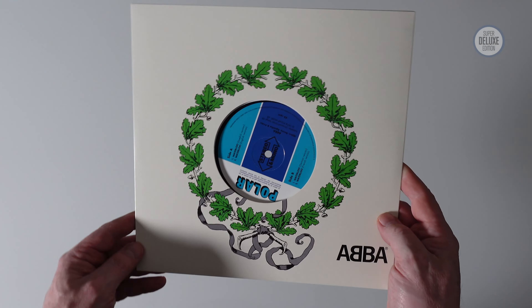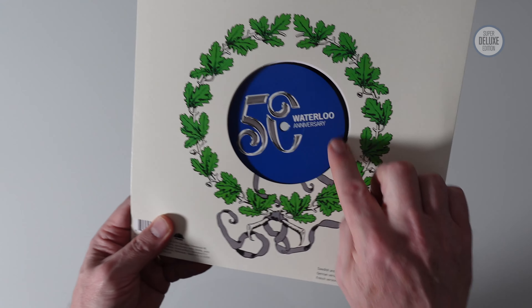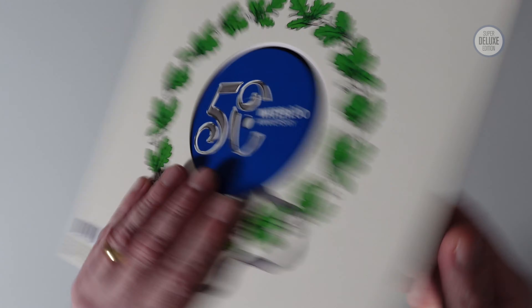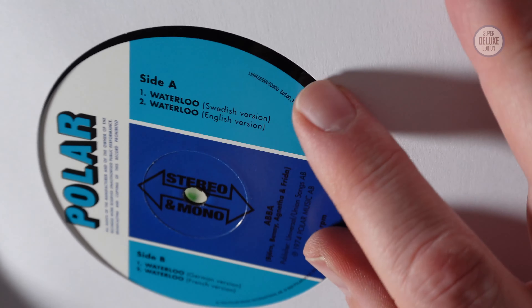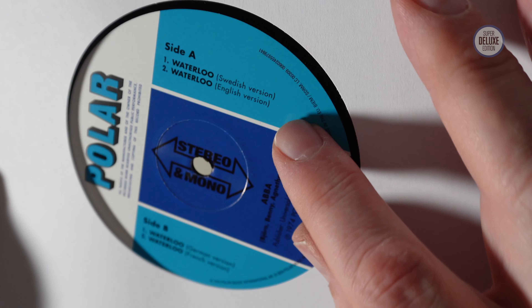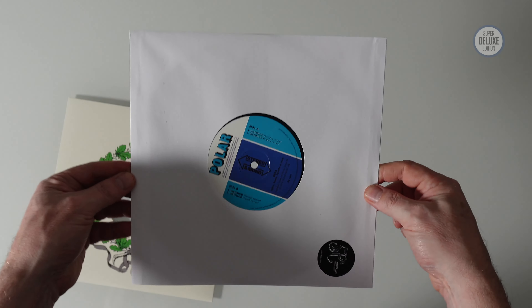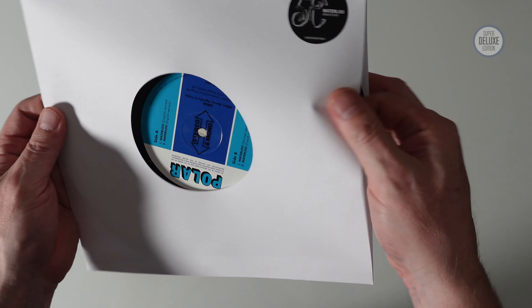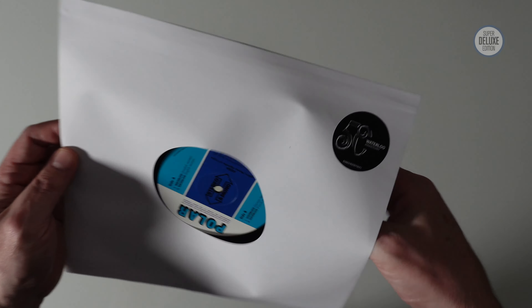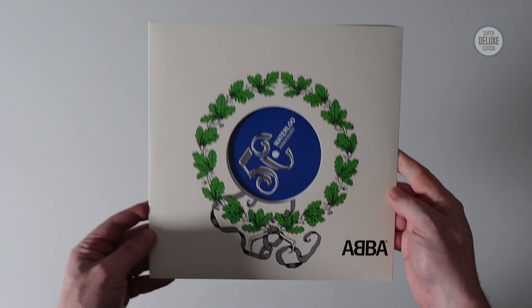So that's the box set. Now there is another format which is unique to this 50th anniversary of Waterloo — a 10-inch single. It's got a bespoke Waterloo 50 label on one side and a Polar die-cut on the other. This is like a giant version of the 7-inches we looked at before. The reason they've done this is it collects all the different versions of Waterloo: side A has the Swedish version followed by the English version, and side B has the German version followed by the French version — all four versions gathered together on one 10-inch single. The presentation is nice except it's let down by a very cheap scratchy inner sleeve, which is pretty disappointing. But the 10-inch itself is quite nice — here it is, a black 10-inch single.